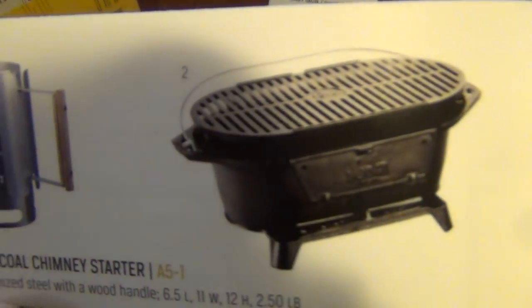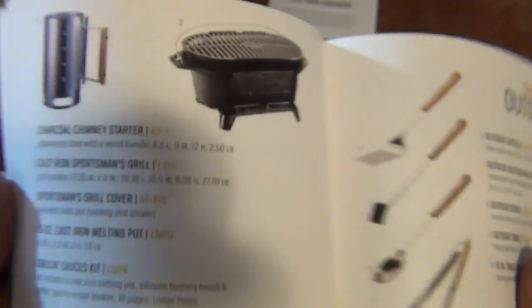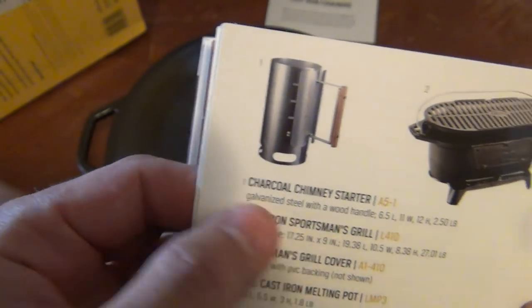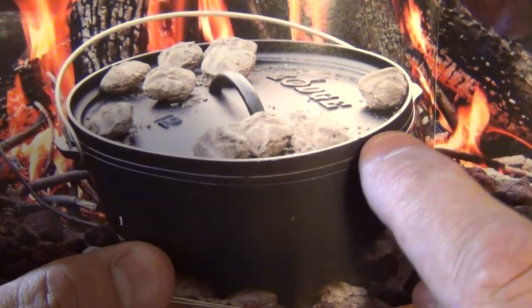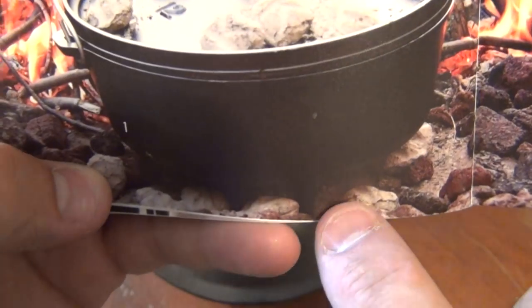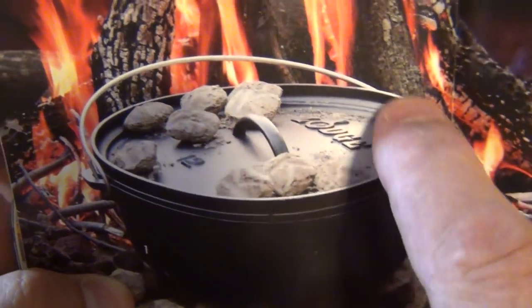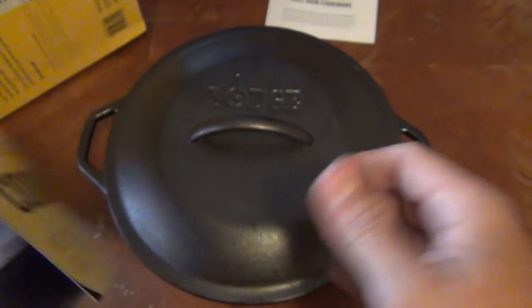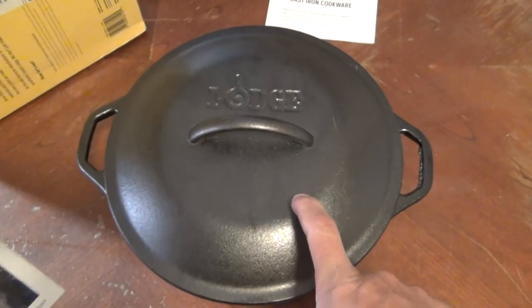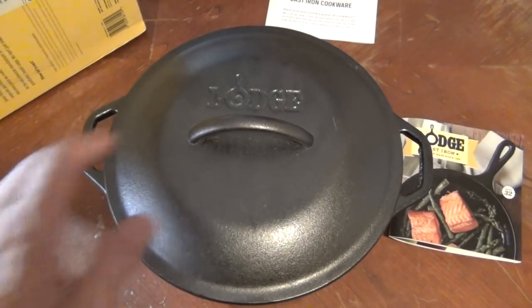I was hoping to find a hibachi grill — something like that is kind of cool, around a hundred and five bucks or so. There's the camp-style Dutch oven I was talking about: you can see the rim, and they have the legs that keep it up off the coals, and then you put the coals around the rim. I use those type a lot. This is actually my first five-quart that I can use here at the house, so I'm really excited about it.